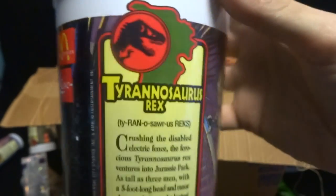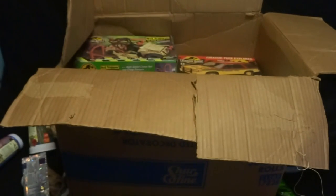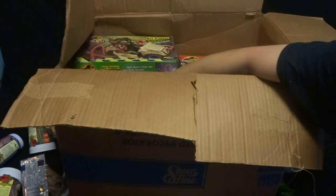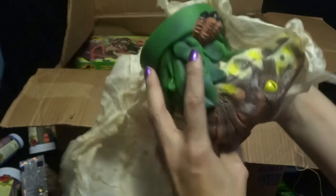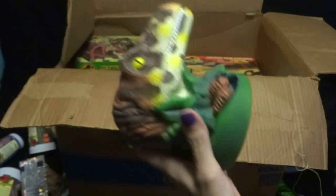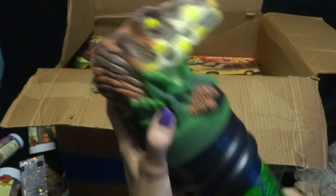Nedry. And Gallimimus, I think. McDonald's Tyrannosaurus Rex. And — what is this? Burger King. Some kind of item. This is the top — I think this goes here, maybe not, probably not. Lost World — and this is the same thing. It does not fit.